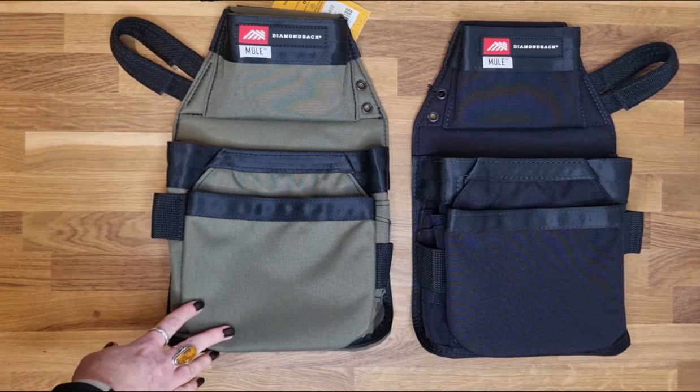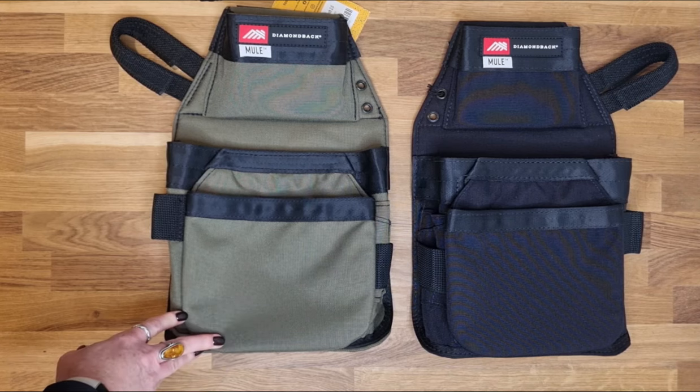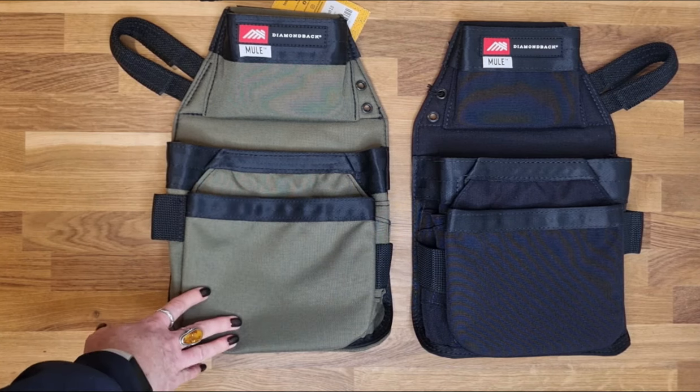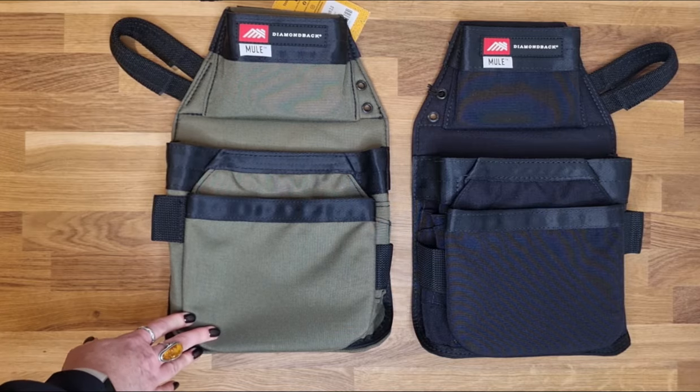This is the Diamondback Mule version 2. This is one of the pouches on the Grande rig. The Mule and the Ox go together on a six inch belt. These are the largest capacity carries in the Diamondback range.